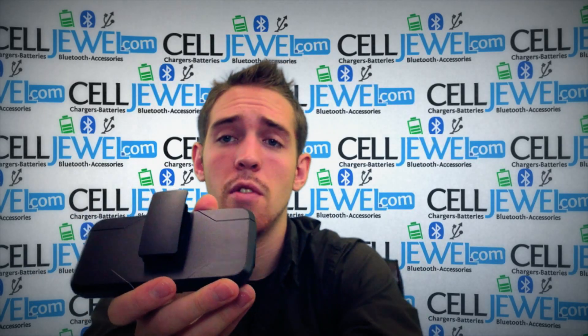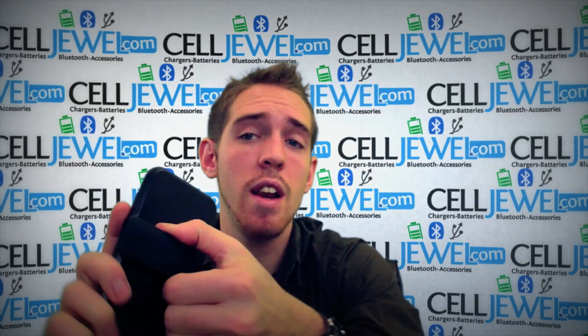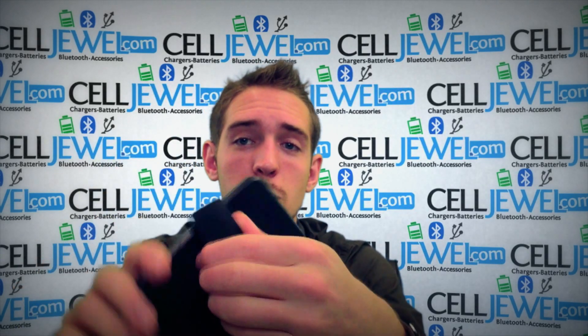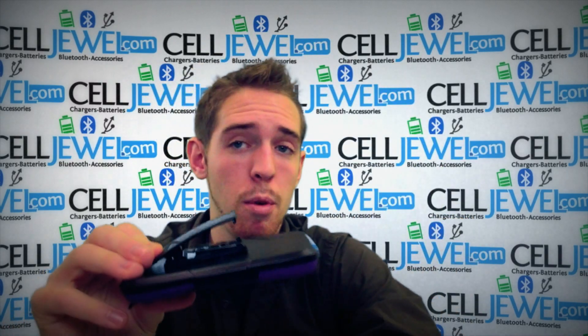It has a rotating back piece so you can rotate it sideways and put it on your belt sideways, rotate it straight up and down, or any other way you'd like to spin it around and place it on your belt. It's a great case and combo holster.